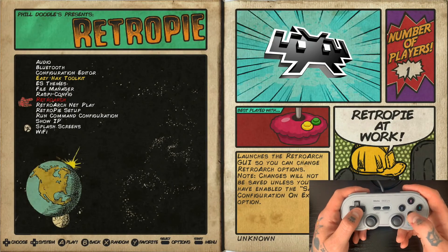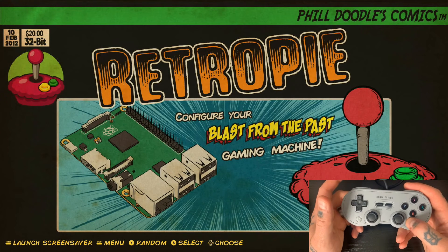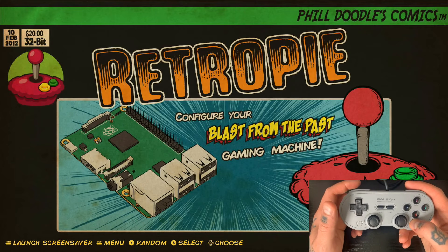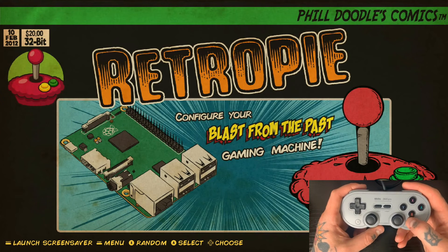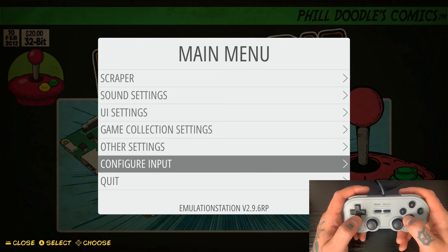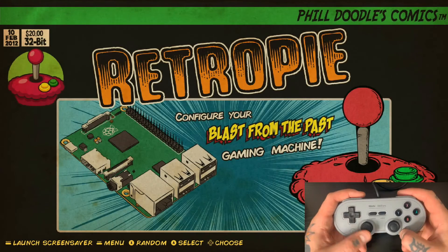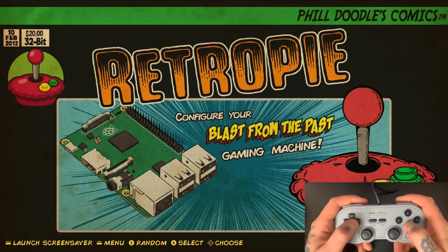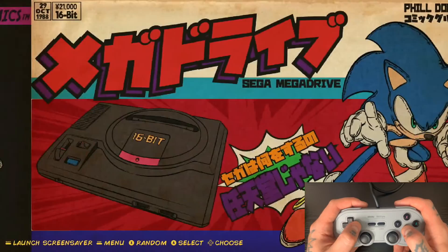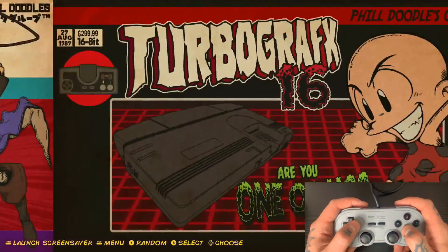Now we're back to normal. It's not a bad idea to get in the habit of rebooting your system every time you make changes like this — it's a good way to make sure everything sets and confirms correctly. So I'm going to jump into the main menu, drop down to Quit, and hit Restart System. We just rebooted, and now we'll navigate over to the PlayStation collection and jump right back into Medal of Honor to test this out and make sure everything saved correctly.